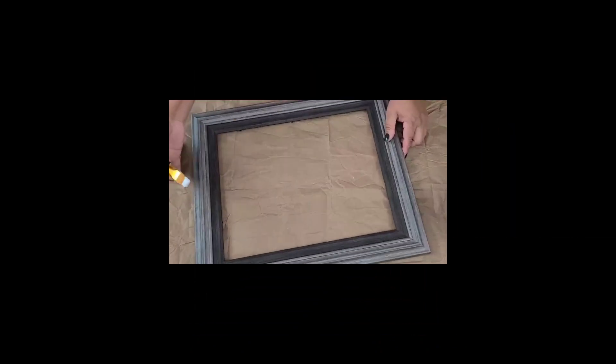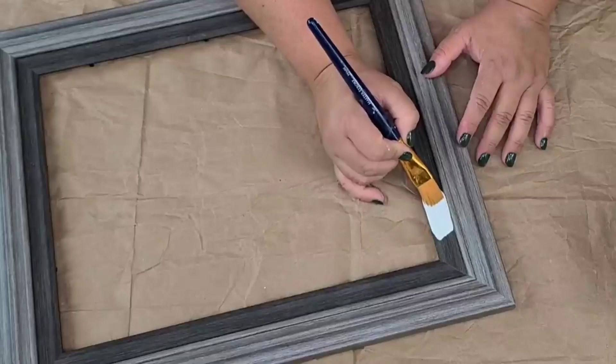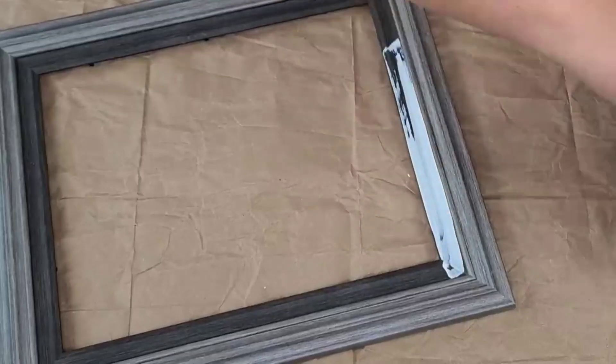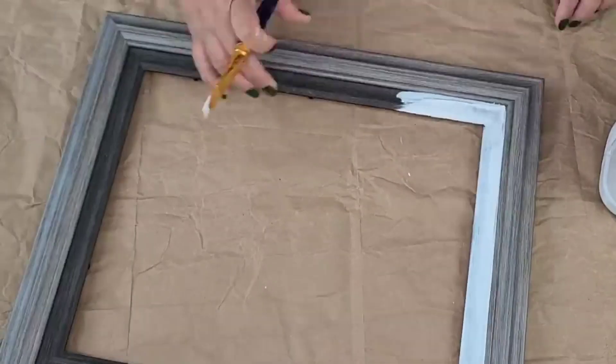For this next DIY I'm going to take this picture frame that I thrifted quite a while ago and start by painting the inner rim — that darker rim portion — in solid white using Rust-Oleum chalk paint in linen white.